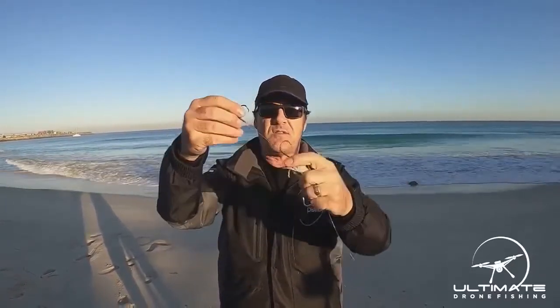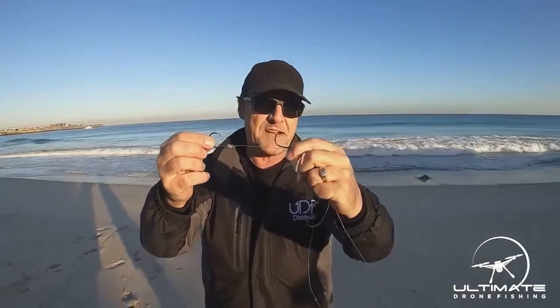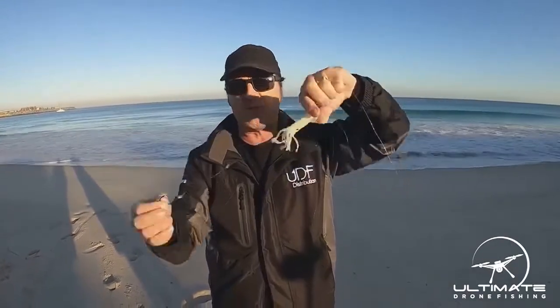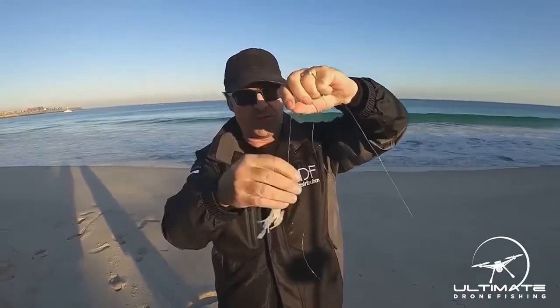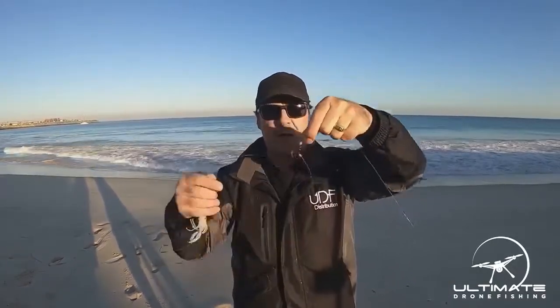With that hook arrangement, we're generally using half a blue mackerel. If you want to go for bigger snapper or bigger fish, you can run with three hooks and have a whole bait on there. You can also use mullet or octopus, or whatever your chosen bait is wherever you are in the world.